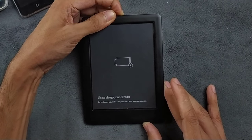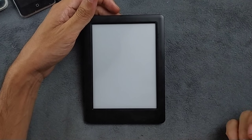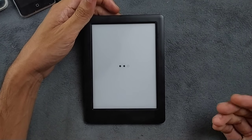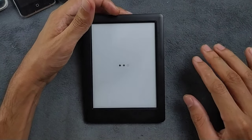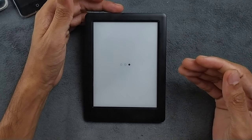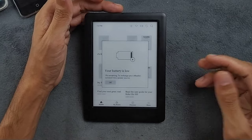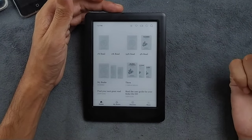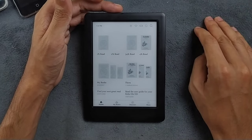The device does charge if you leave it connected, but after charging it won't show the updated battery percentage. To fix that, you have to open the back panel and reconnect the battery — then it will update the percentage. It's a hassle, but this kind of device lasts two to three days on a charge, so you don't have to do it daily.